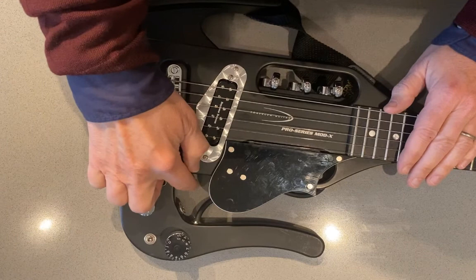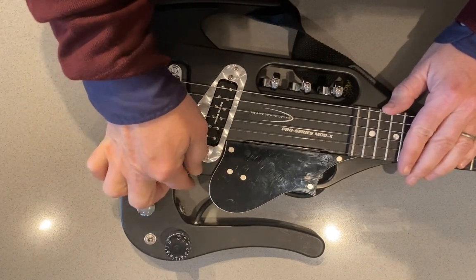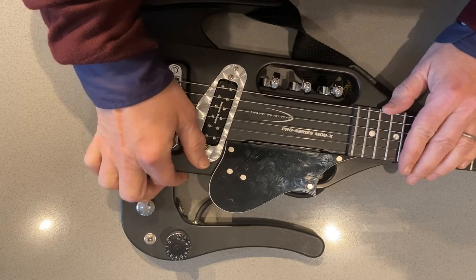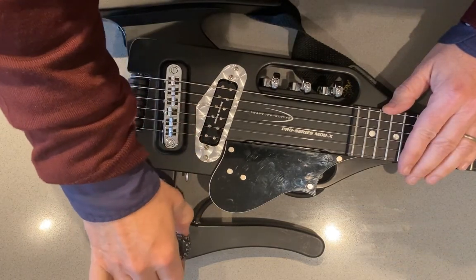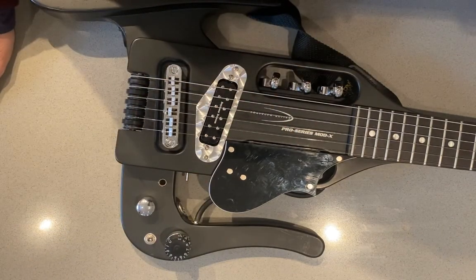The last mod I did was putting the three-way switch in — it's a good addition and might be a good option to offer. And I put on the tone pot. You don't really need the tone pot, but I put it in anyway. Overall, I'm really pleased with it, and I hope you've enjoyed the video.